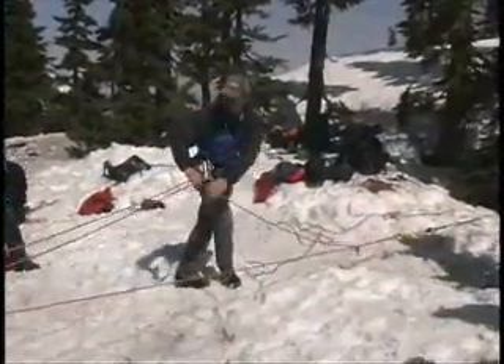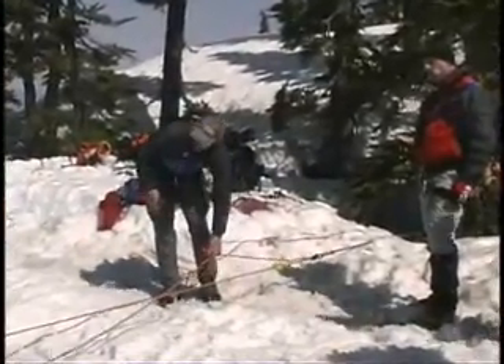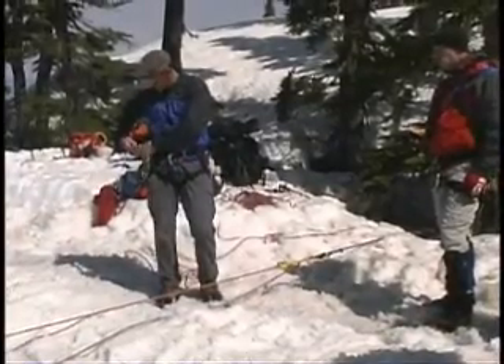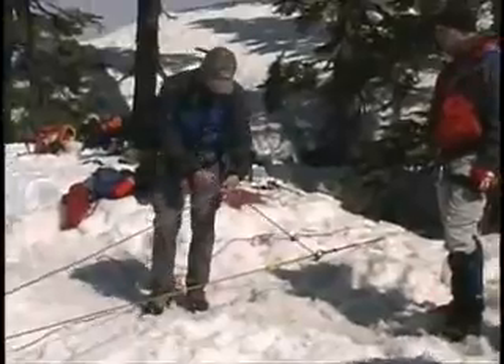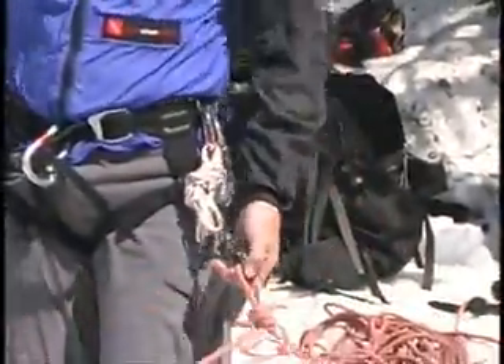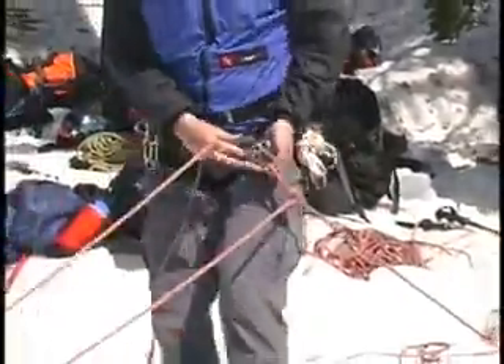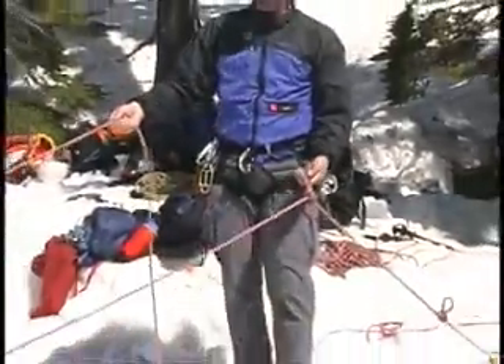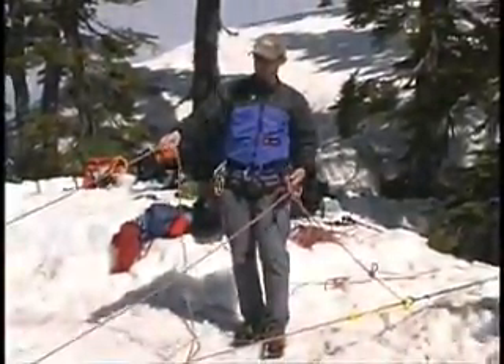As in the 2-to-1, I'm just going to make sure that my system is clean and efficient looking. Now I need to put some kind of brake into the system, and I can do that by using the garda hitch. Two carabiners facing the same direction. My rope's going down to the victim — I know I'm on the right rope because I can move it; this one won't move. When you're putting the garda hitch together, just think of putting your steps together as you come across them.